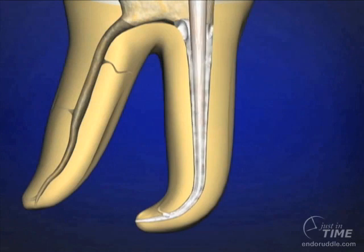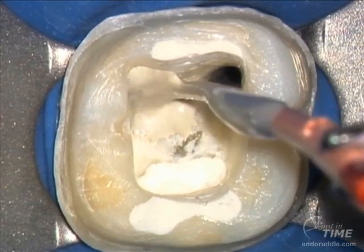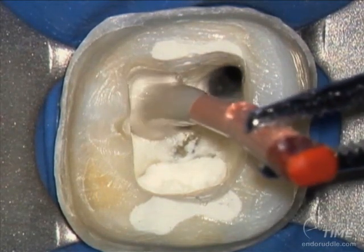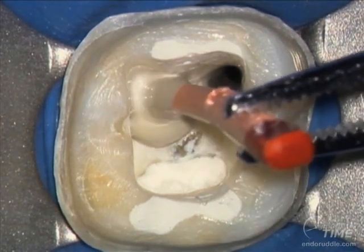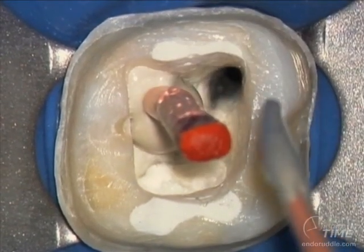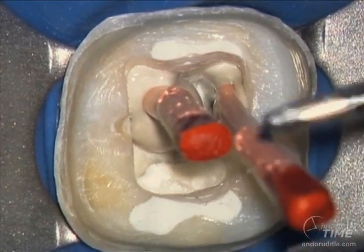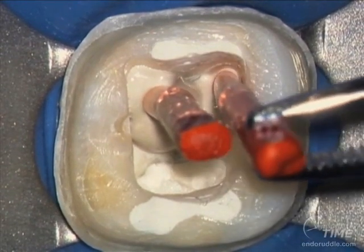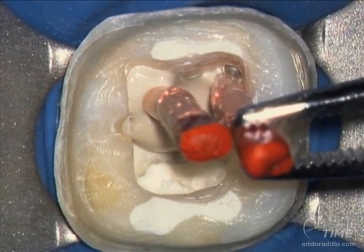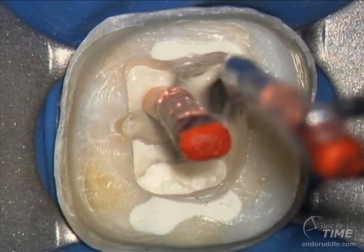Sealer is introduced on a buttered cone. Notice how the cement refluxes coronally. Withdraw the cone and check if it's still buttered — if it is, you have enough sealer, and you can tease the cone back to place. Teasing the cone to place allows sealer to vent back up coronally so that you don't needlessly express sealer through the foramen. We'll also pull the cone out and inspect its lateral surfaces to make sure it is uniformly buttered.